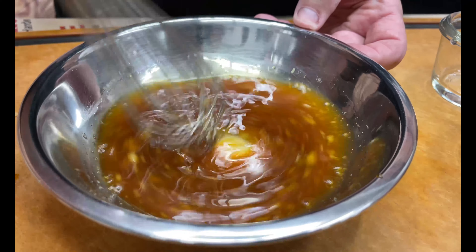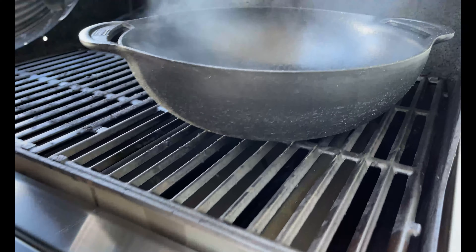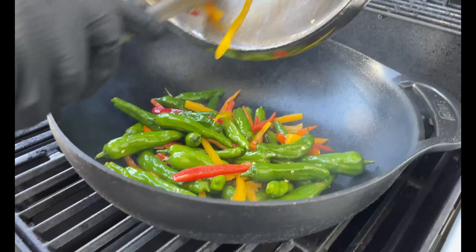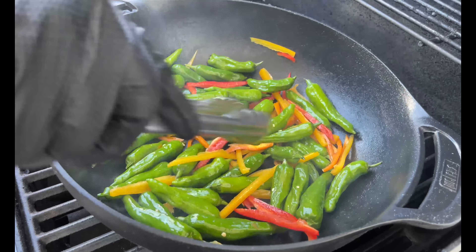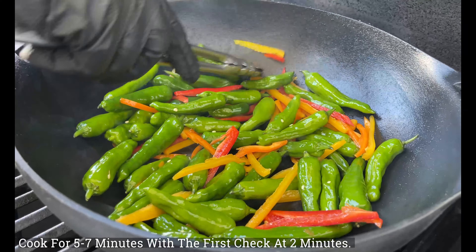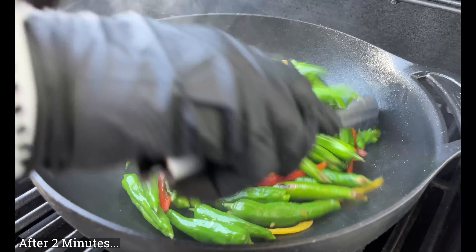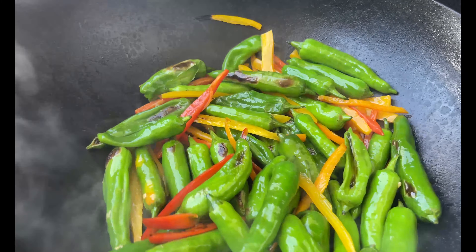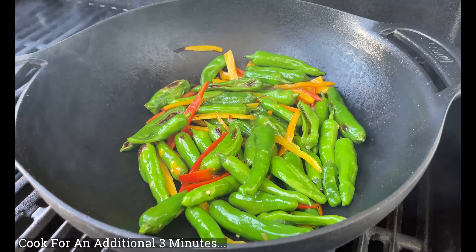We're at 550 to 600 degrees, so let's pour in those shishitos and sweet peppers. I want them in a small layer — we're going to shut the lid and let that heat do its thing. You can already hear it blistering! Five to seven minutes total. We'll come back in about two minutes to give them a check and stir them up. After two minutes, look at that — we're already starting to get them blistered. That is the beauty of this wok. We'll shut the lid and go for another three minutes.